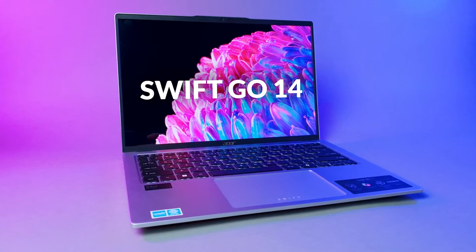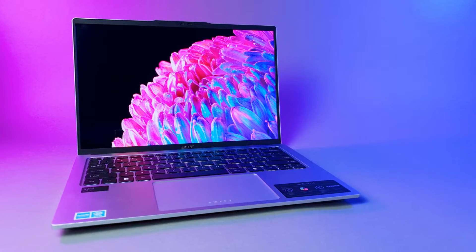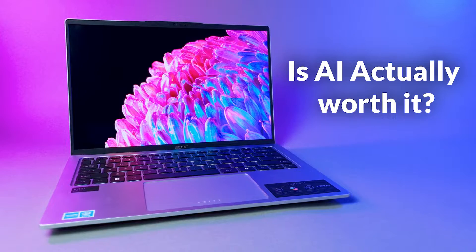Acer sent us their latest Swift Go 14, and they've been really pushing this whole AI PC concept. But let's be real, AI is getting slapped onto everything these days — it's like hot sauce at a food truck. So the big question on everyone's mind: is the AI PC actually worth your money? Or is it just another marketing gimmick designed to part you from your hard-earned cash? Are you really going to benefit from this AI trickery, or could you just save a few bucks and get a laptop without all the AI hype?